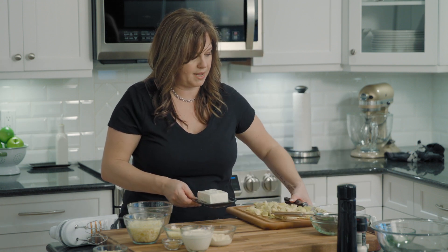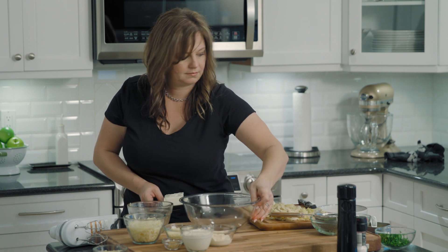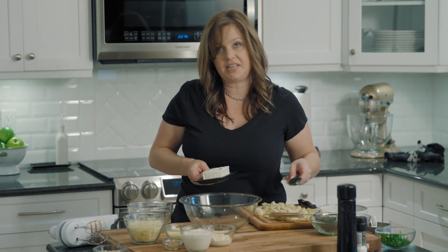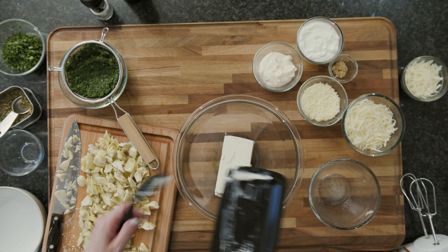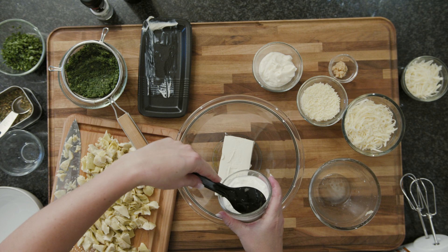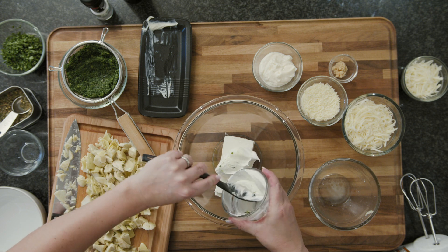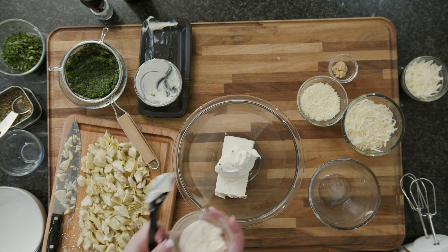We are going to get started on the base of our dip. This dip starts with a base of cream cheese. We're going to add in sour cream and a little bit of mayonnaise.